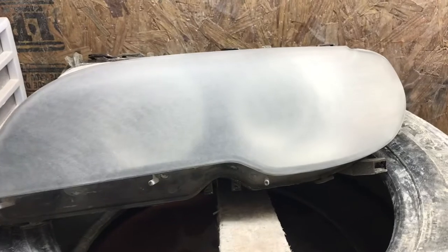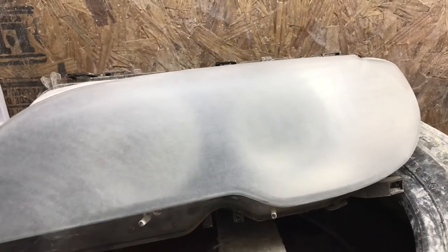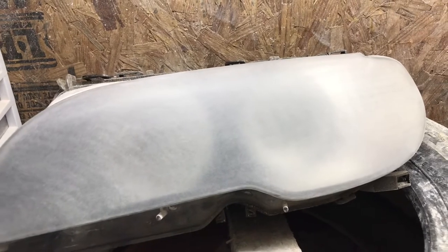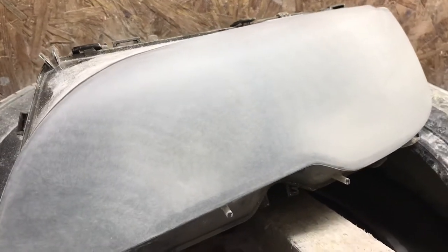We are now done with the 320 DA — we removed all the clear coat, and this is what it looks like. Next we will do the 600, and we will be going even longer to remove all the 320 scratches. If you don't remove them, they will show up after you buff it.